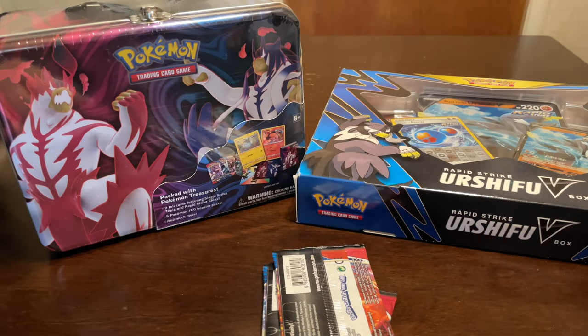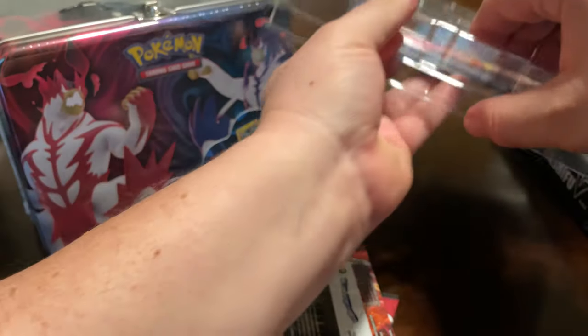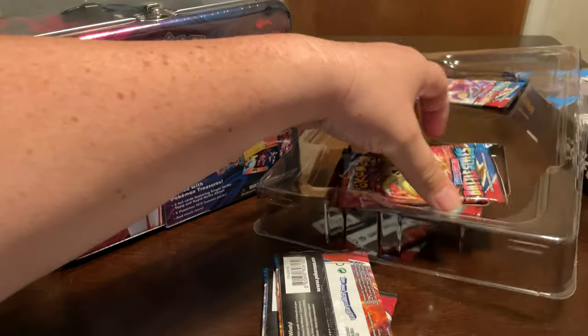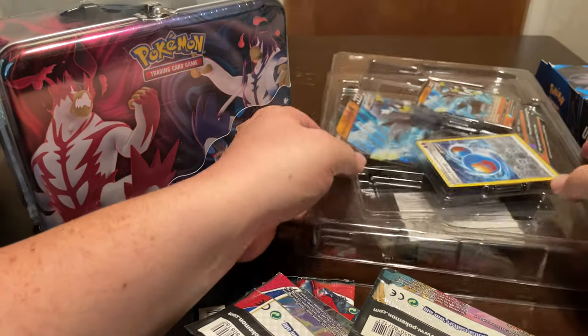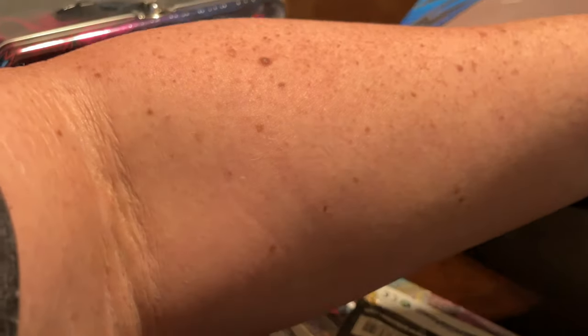No reason for me to keep them sealed - it's just kind of pointless as far as I'm concerned. The reason I'm opening so many different things is because I want to do this more for Battle Styles, but with what I found out with the Urshifu V and the lunchboxes, they come with other cards from other sets and other packs.